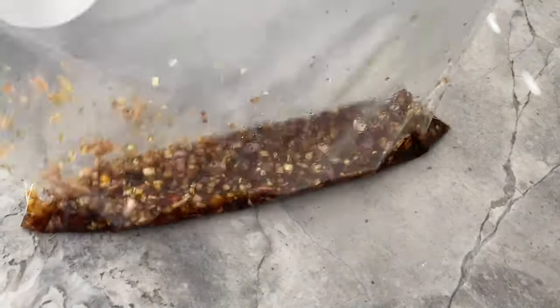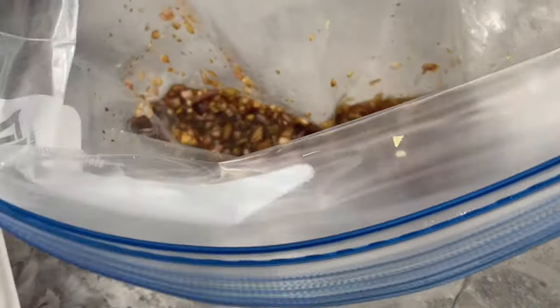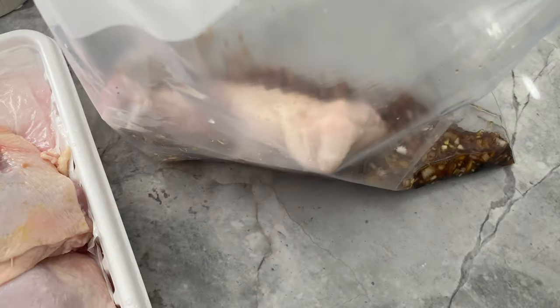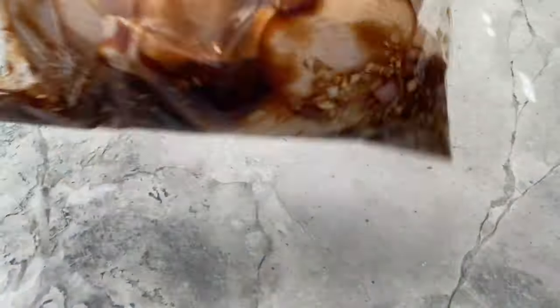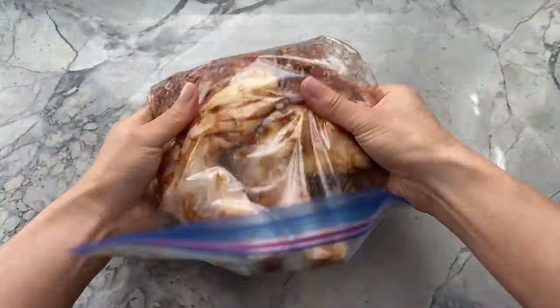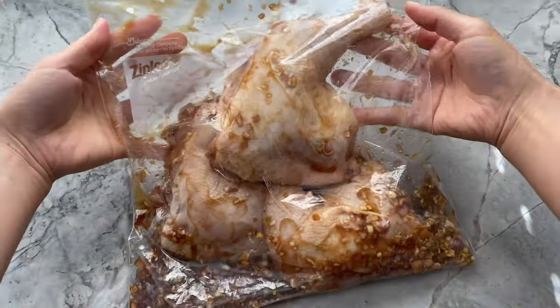Now mix it up until your marinade is well blended. Into the ziploc bag I will be adding three leg quarters weighing a total of about two and a half pounds. You may use chicken thighs for this recipe as well — I happen to have leg quarters in my freezer so I decided to use them instead. Seal up the bag ensuring that most of the air has been removed, then flip it back and forth and give the bag a squeeze here and there to coat the chicken with the delicious marinade. Once you feel you've given the leg quarters a thorough massage, leave them in the fridge to marinate overnight, flipping occasionally.